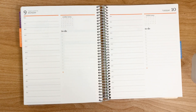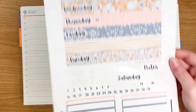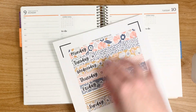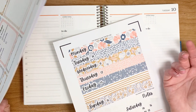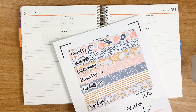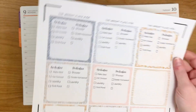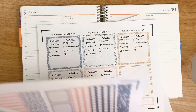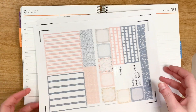So today I'm going to be using a kit from my shop, and this is kit number 64. I cut everything out, but I didn't trim it. Because I like to reuse these sheets as reusable sticker books. Kit number 64 is adorable, it's pretty, and I love the colors.